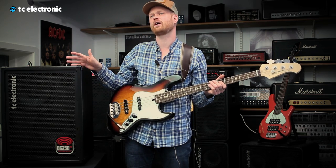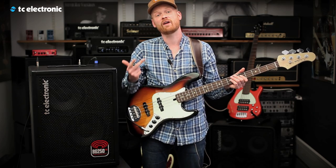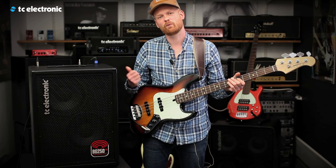You can choose between six different kinds of effects, such as Bass Drive, Chorus, Flanger, Spectacom, Octaver, and Vibrato. Let me show you how it works.